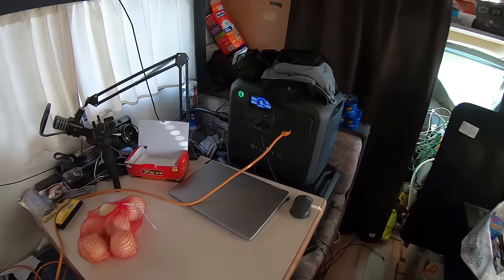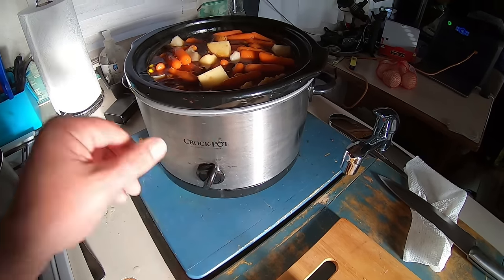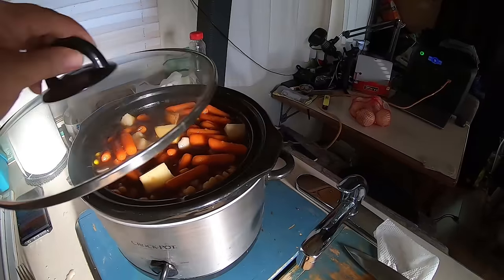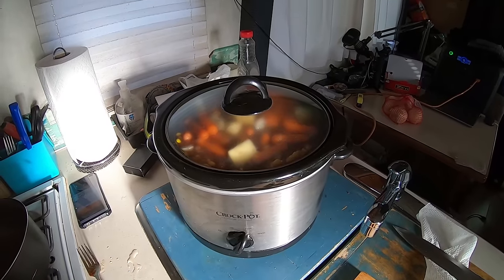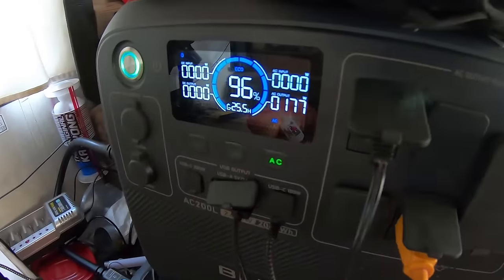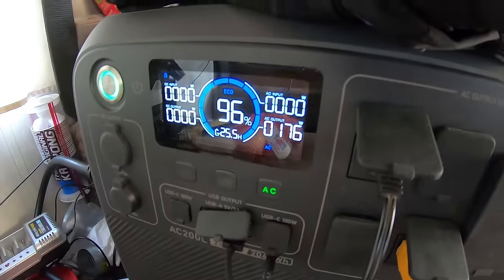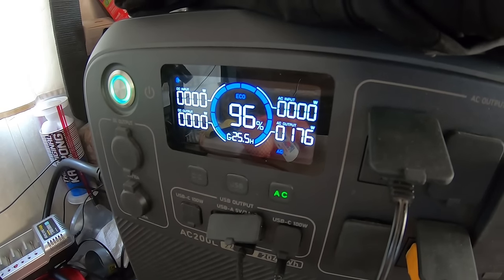Using the Blue Eddy here — let me turn this on. Set it to high, cover on, and all I gotta do is let it sit for the rest of the day. It is using 177 watts, and the Blue Eddy will run this for 25.5 hours.